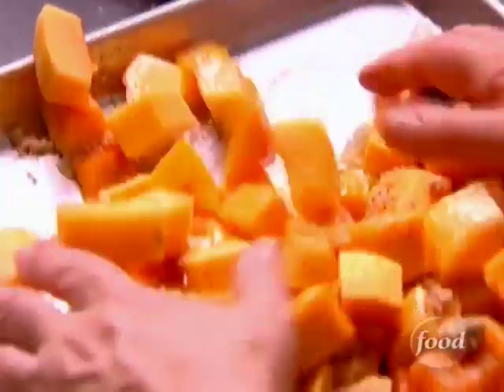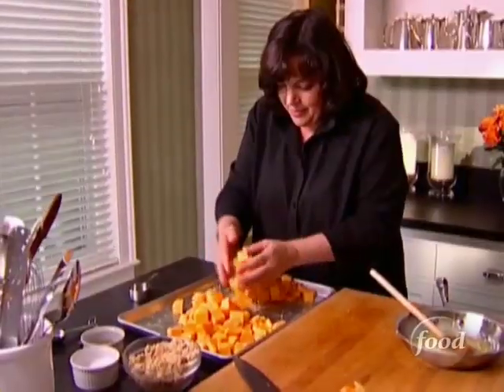And this is the messy part — clean hands. Just toss it all together. And that's it.